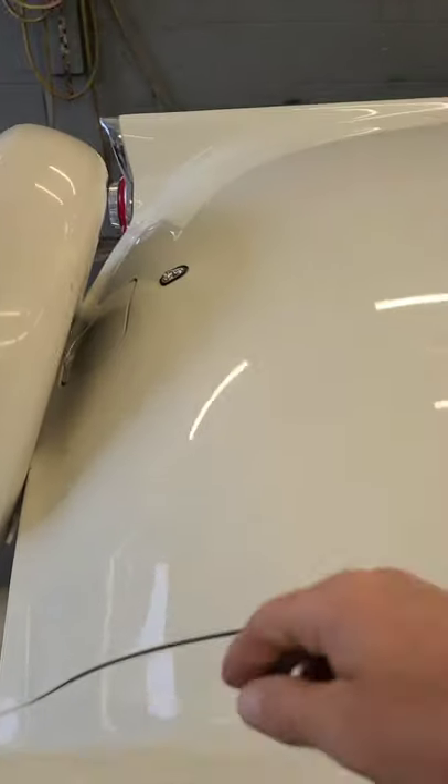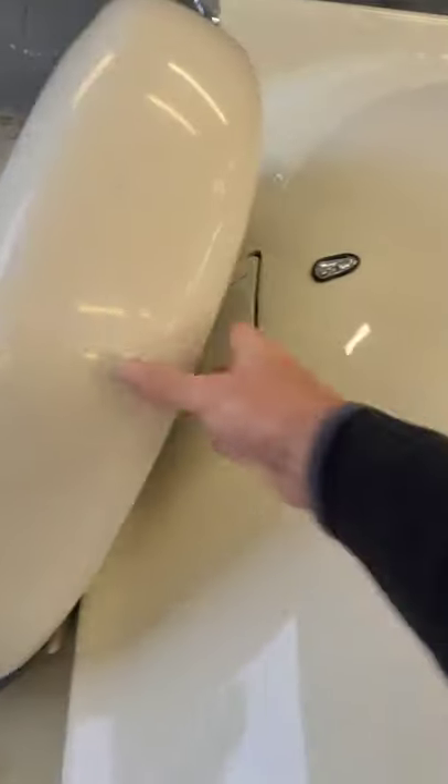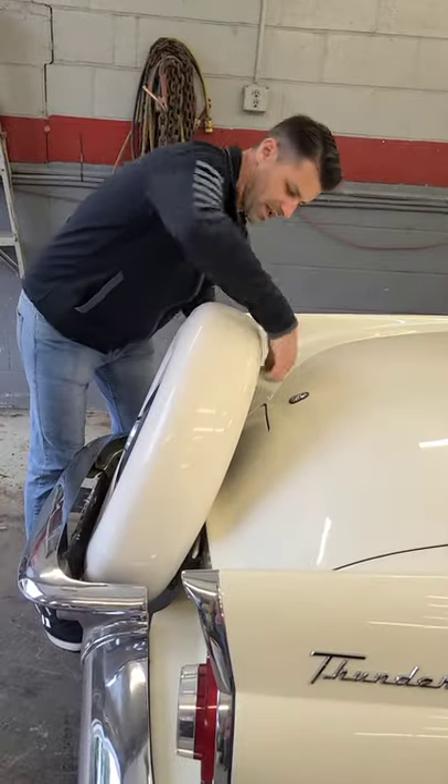I want to show you something really cool about this 1956 Thunderbird. So you'll see the gas door is right here, and the trunk lock is right here. But there's a big spare tire blocking it. So how do you get to it?